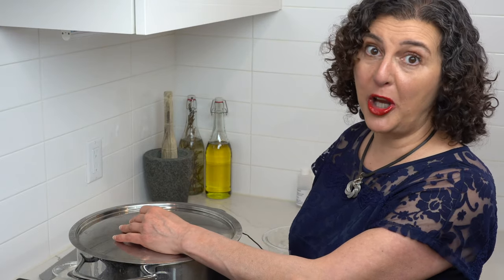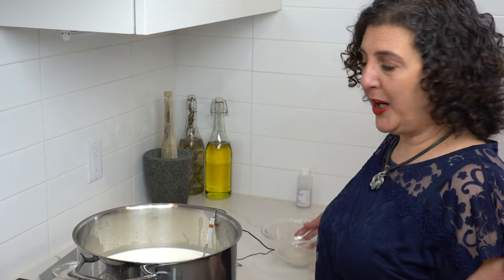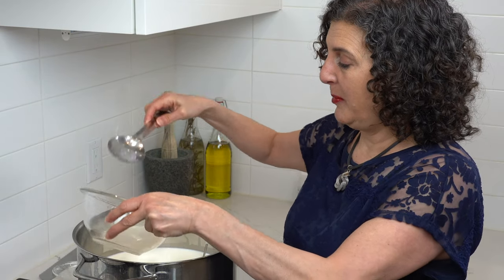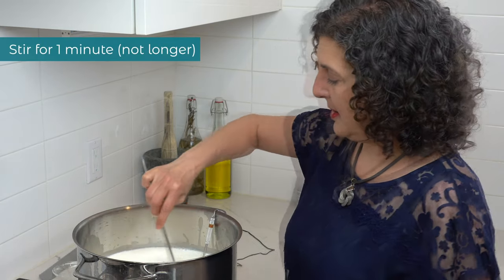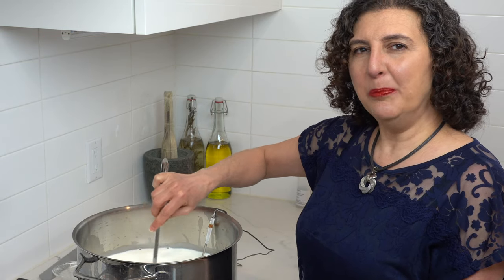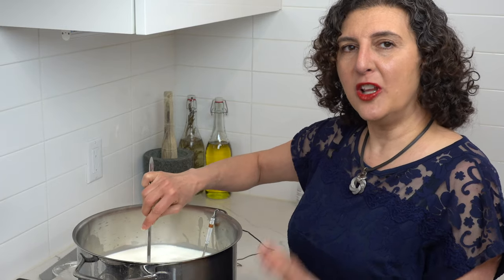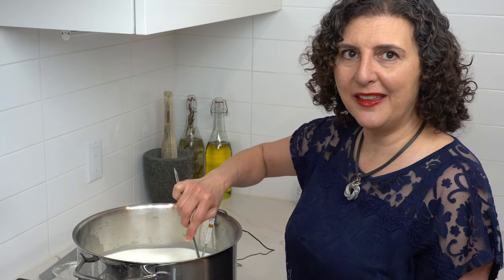The one hour is now up and the bacteria has done a good job of acidifying our milk. It's time to add our rennet solution. I'm going to pour it into the milk and then stir for a whole minute. Then put the lid back on and let it sit for another hour. Notice that the temperature has gone down only one degree — so as long as it stays between 86 and 90 degrees Fahrenheit, I don't need to reheat anything.